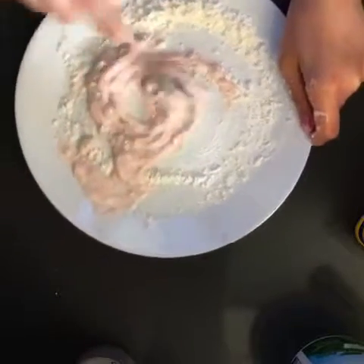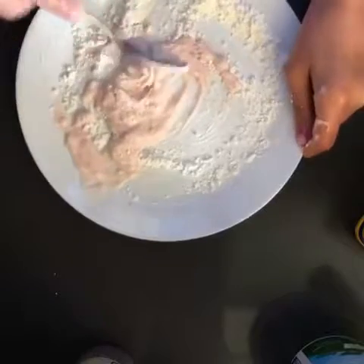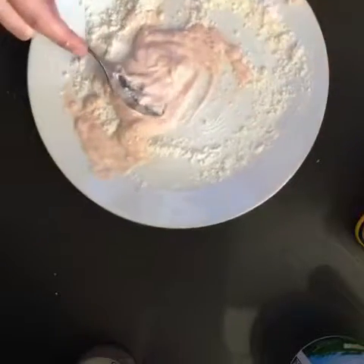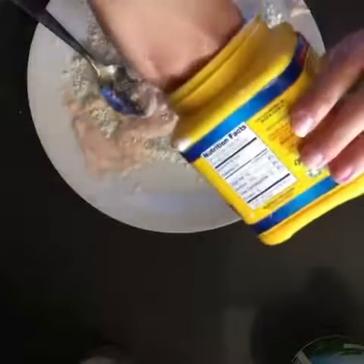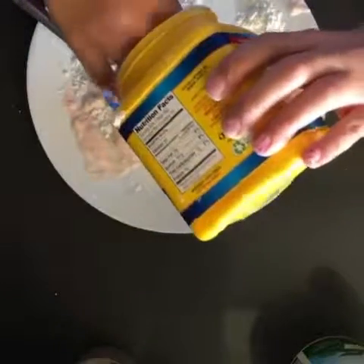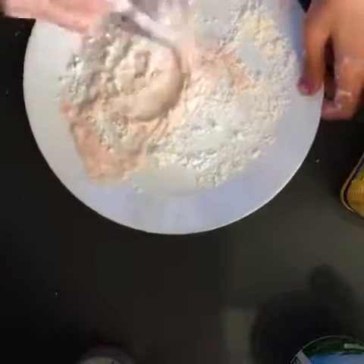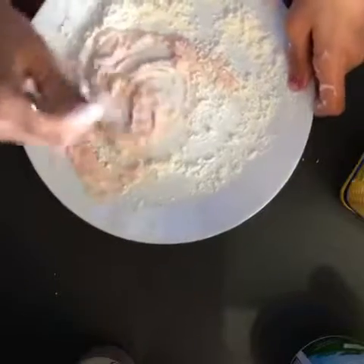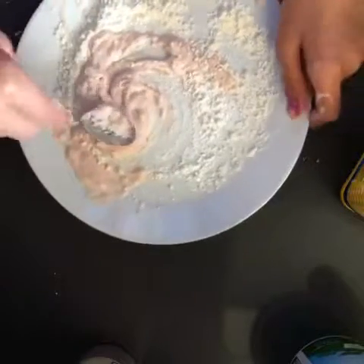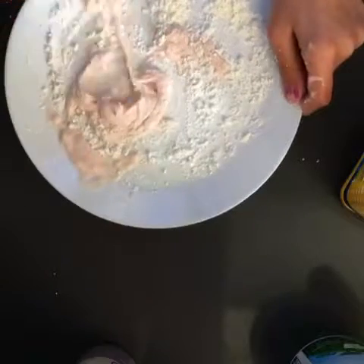Just keep on mixing and mixing until it gets to the right consistency, which will be a really thick consistency, and then you can start touching it. But mine's not ready yet. The original recipe used three spoons, but I'm going to be using at least four spoons, so you can add some more cornstarch. And then mix. Now mine is starting to get to that consistency that we want.